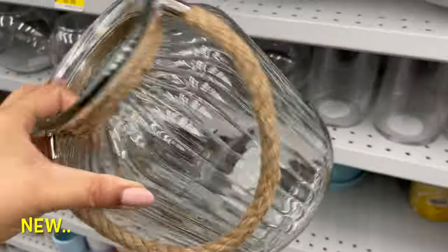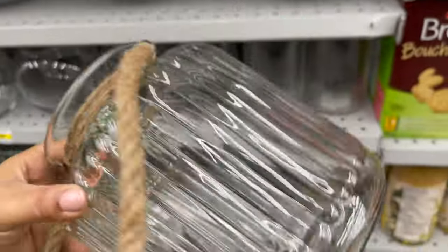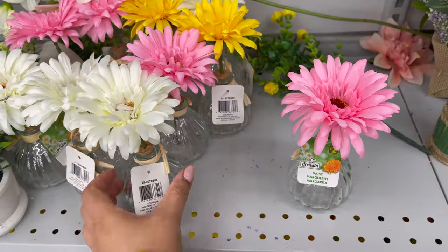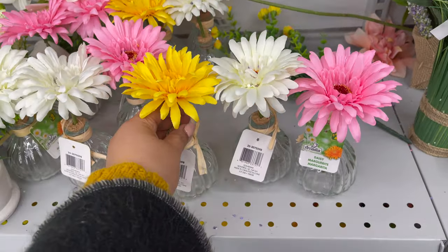In home decor, you can get this type of glass vase which starts from two dollars to five dollars, or you can get this type of vase with flowers. They have a variety of things to choose from, and they also have flower picks. Check out the price and detail on these vases with flowers.